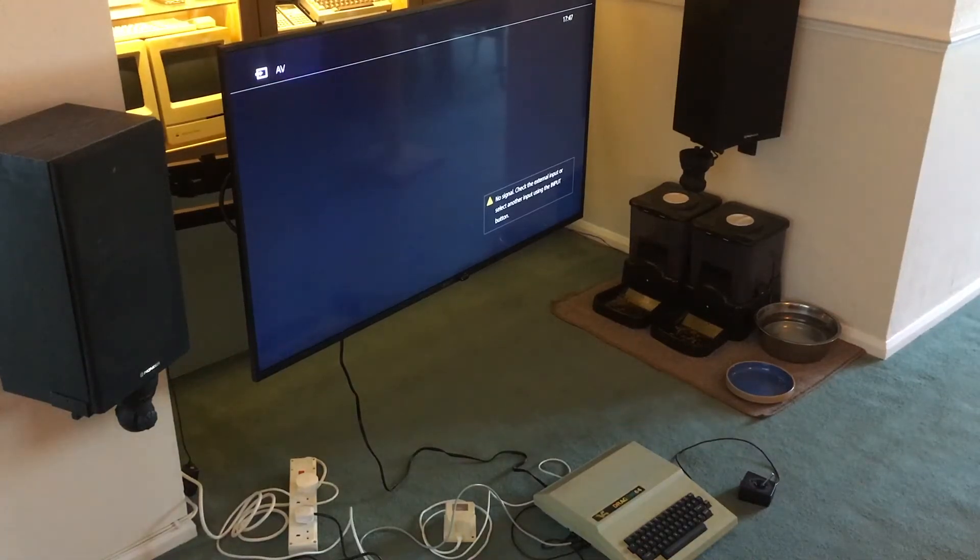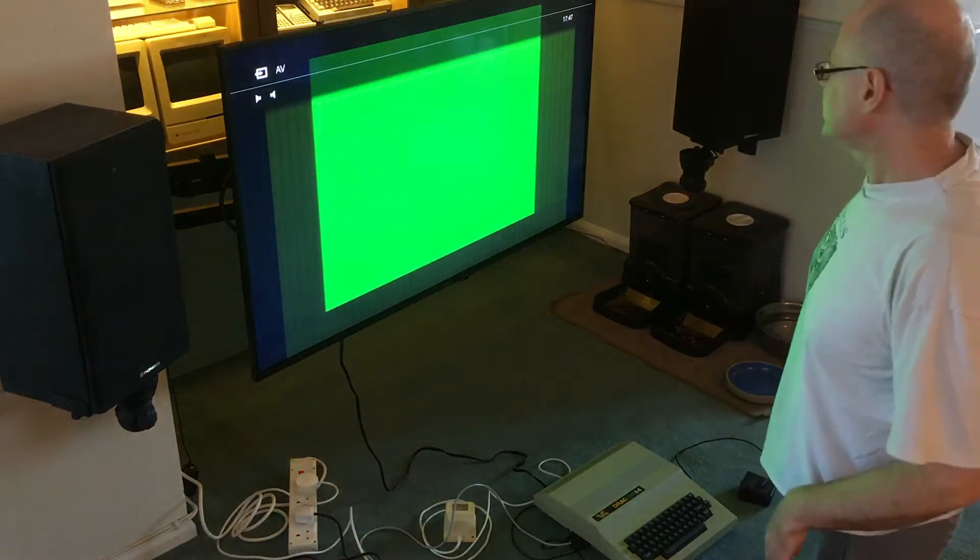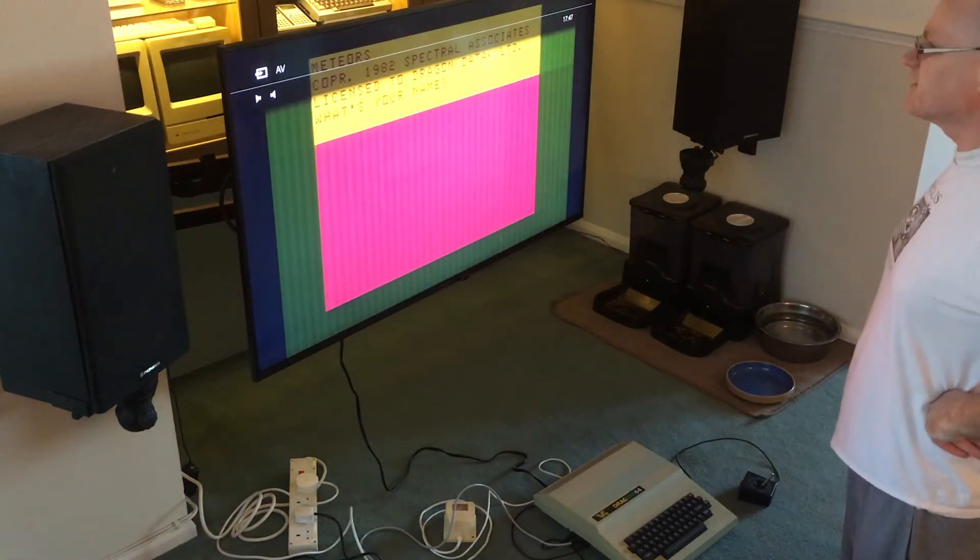Finally ready to try this out. I do have a 14 inch analog monitor that can take composite color input, but it's a bit of a beast to lug downstairs. In the principle of go big or go home, I'm going to try it out on this flat screen digital 55 inch TV to see if it copes with the signal. I've got the Meteoroids cartridge in again.